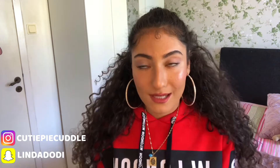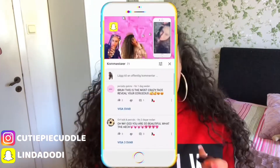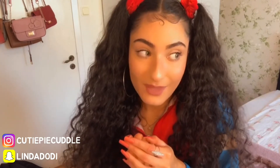Hi babies and welcome back to my channel. In this video I'm going to be showing you guys how to make a sleek ponytail with edges — a sleek curly ponytail, because I have really really curly hair as you guys can see. Thank you so so much for all the lovely comments; that honestly means so much to me seeing my face for the first time, which is kind of like a shock.